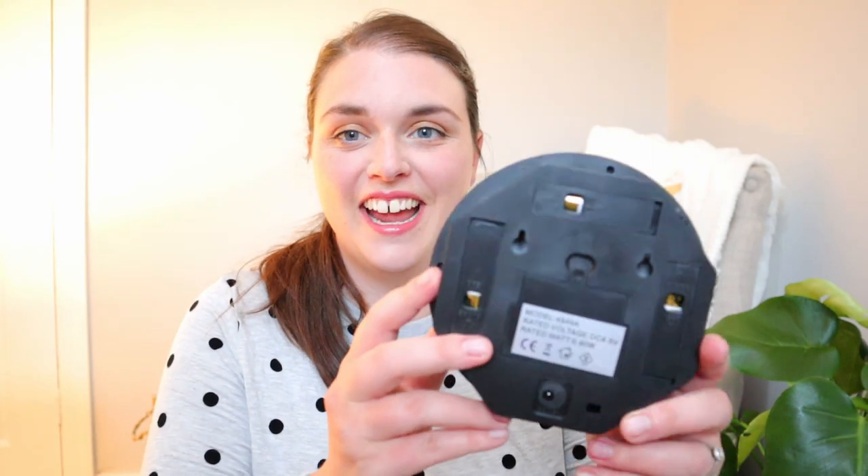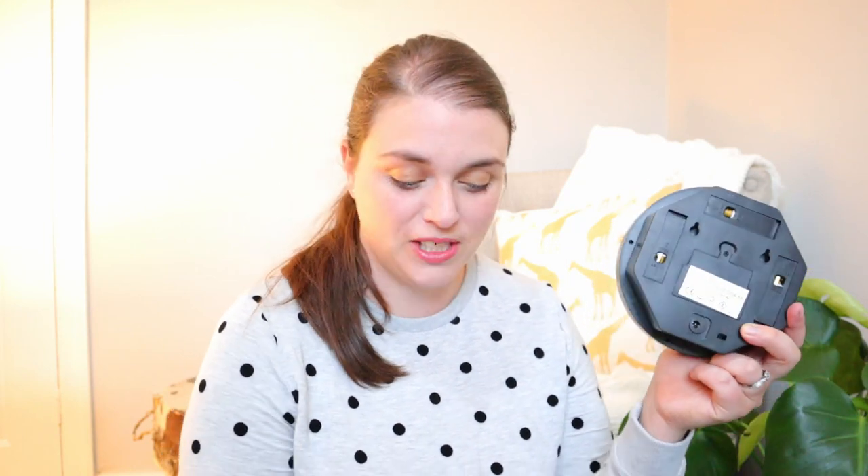I've just come back upstairs from my screwdriver journey and looked at it only to realise that they have obviously put the batteries in already, so I needn't have gone to get batteries after all. That's lovely. How does it work? It doesn't have any instructions inside.